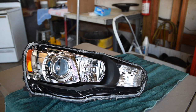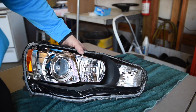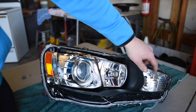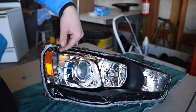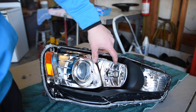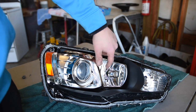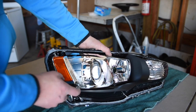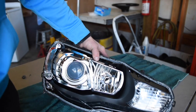Now that it's apart, you need to figure out exactly what you want painted black. We're going to do a complete blackout — the turn signal, the whole chrome housing which is the daytime running light on this car. On a lot of cars that would be the high beam bulb, which you don't want to block out or you won't have any high beams. And the side marker light — we're doing all black.